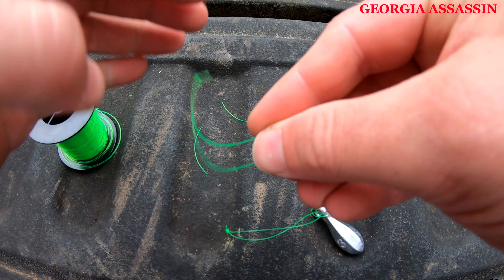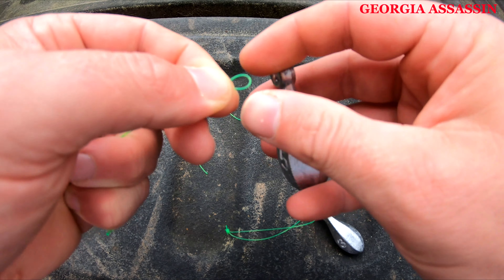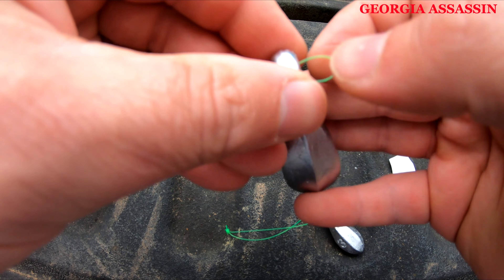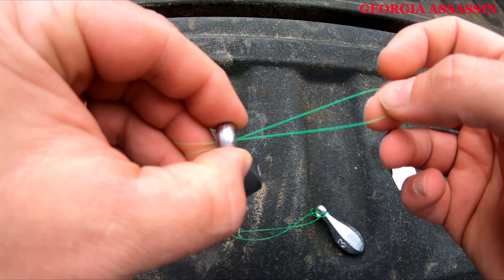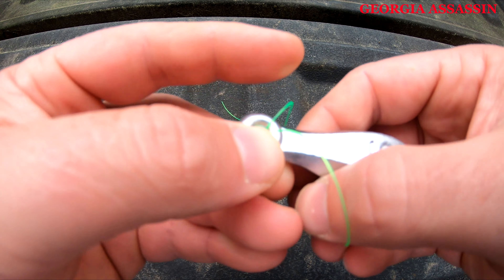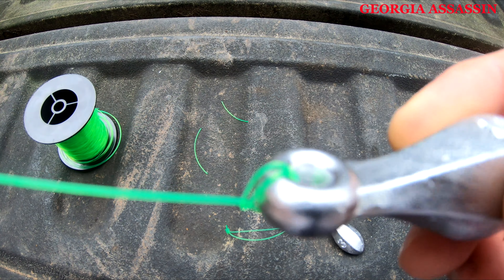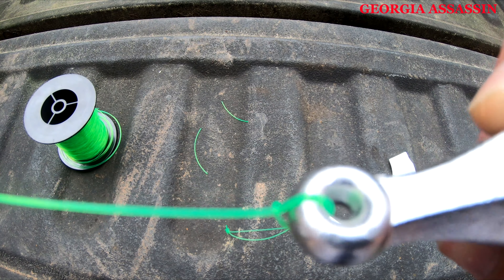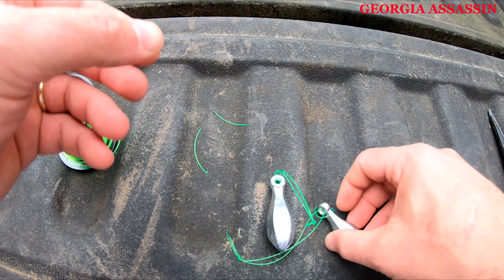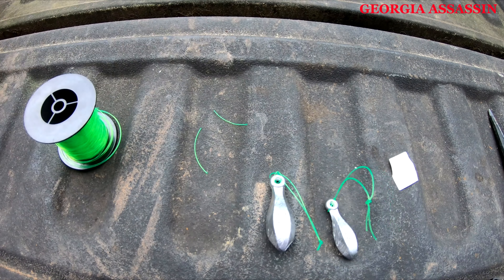Tie that off, make sure it's all cinched down good, and cut your tag ends off. There we go — that's the five ounce bank sinker. As long as the loop is big enough for your weight to fit through, you're in a good spot. Do that around the body of your sinker — I like to pull those up. There you go, that is going nowhere. Double line strength, and these work really, really good. That's sinker sliders.